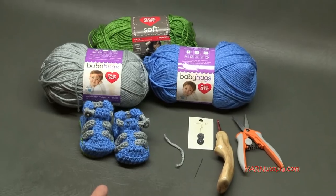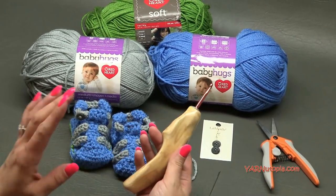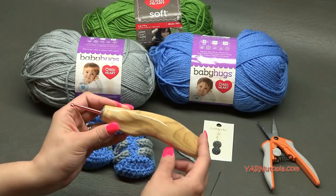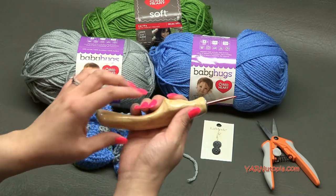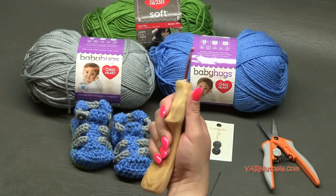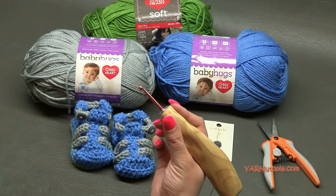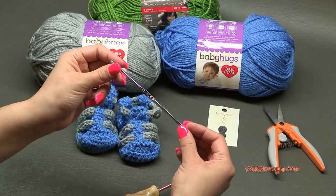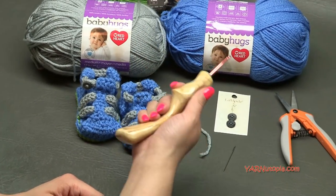You're also going to need a G-sized crochet hook. This hook I got from the Etsy shop Would Be Fancy — I'll link them in the description. It's ergonomic and hand carved to the shape of your hand, so you can crochet for long periods of time without the discomfort of a standard narrow handle.